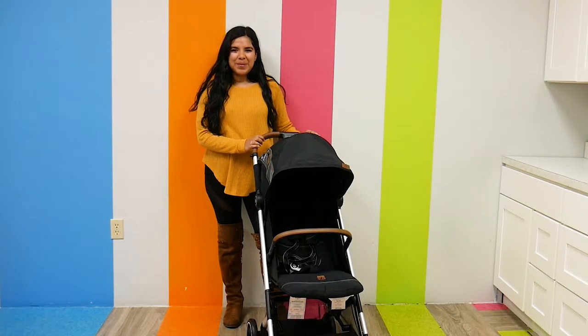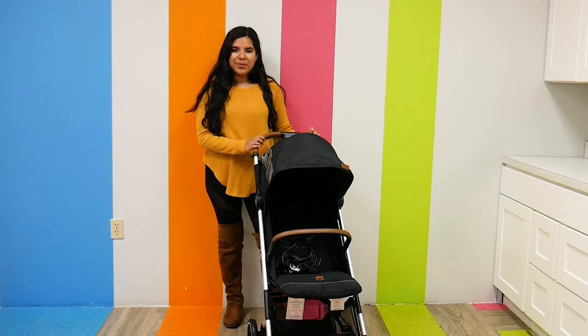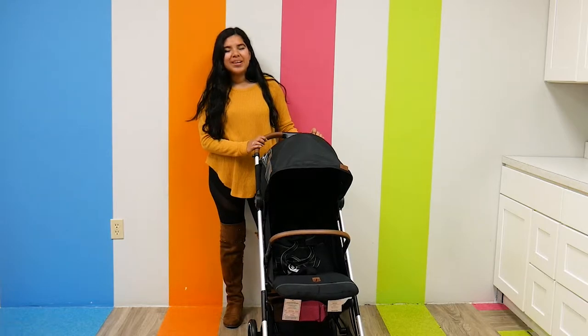Hi everyone, it's Jade from Pish Posh Baby and today we are going to be reviewing and demoing the GB Cupid All-City Stroller.